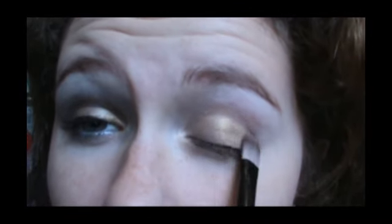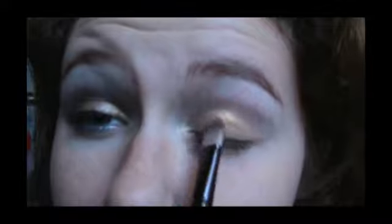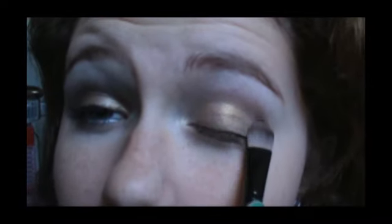You want to put it all over your lid and go up a little bit farther above and through the crease. Just like that.